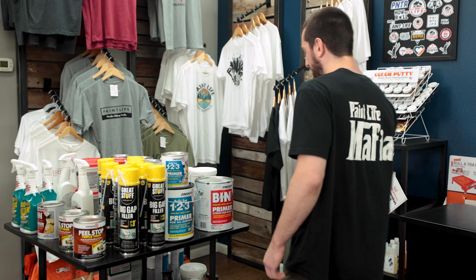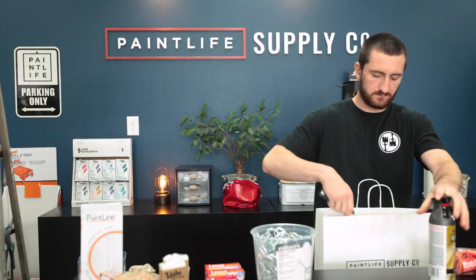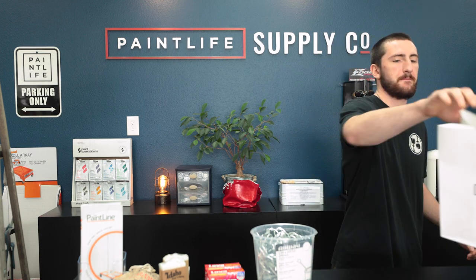We've got all our primers and our bronze spray paint right over here. Chris: Cool, that'll work. Staff: All right, you're all set for the day. Chris: Cool, thank you very much.